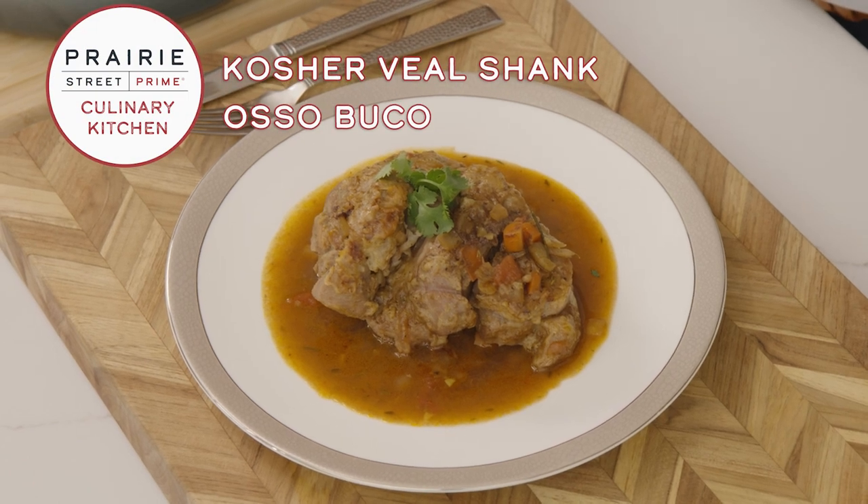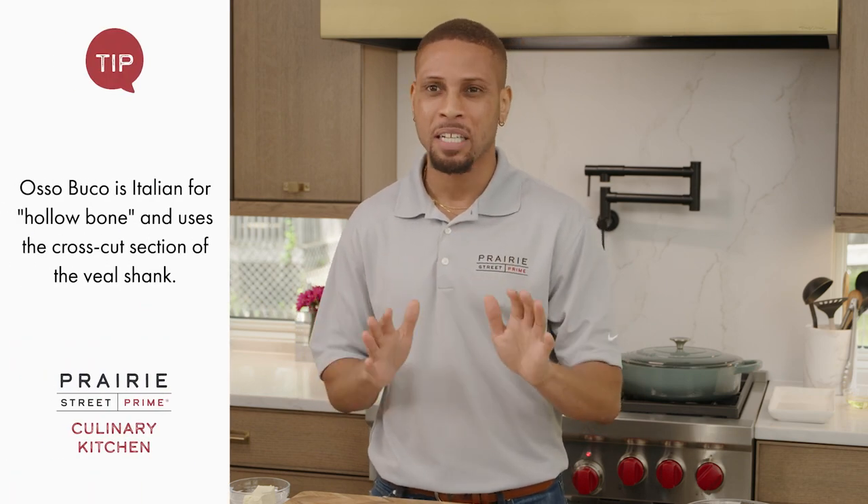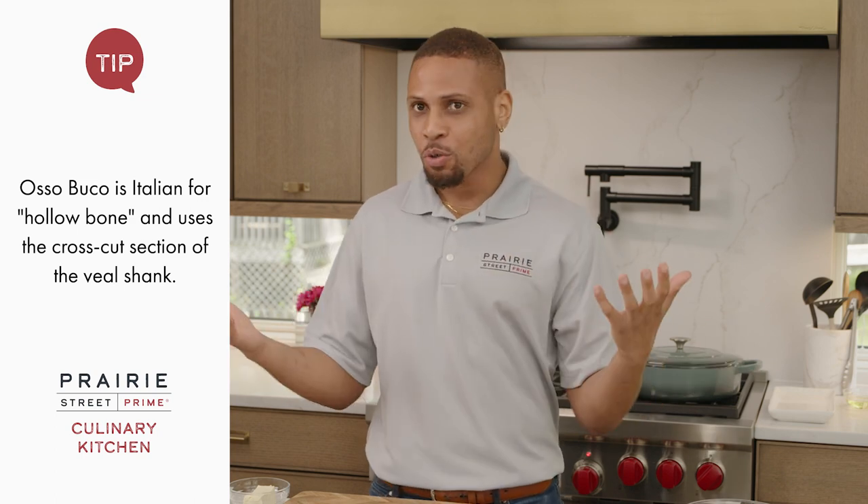Today we are making one of my favorite dishes: Prairie Street Prime's veal osso bucco. Osso bucco is more of a cooking process — it's traditionally veal shank cooked with white wine and vegetables, but we're going to remix that with red wine instead. I choose red wine because it's bolder in flavor. I'm also using curry paste instead of tomato paste. You want to see my secrets? Let's go.